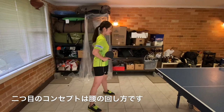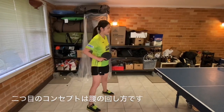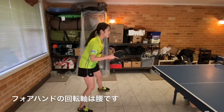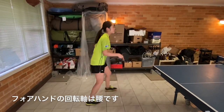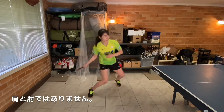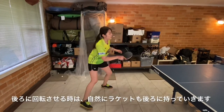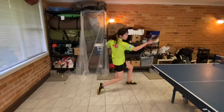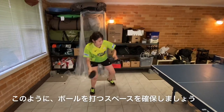The second concept is hip rotation. As you can see, I am rotating from the hips. The axis of rotation of your forehand should be your hips, and not your shoulders or arm. When you rotate back, you also bring your racket back naturally, as you can see, to make space to hit the ball.